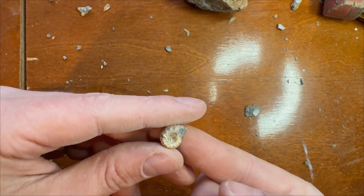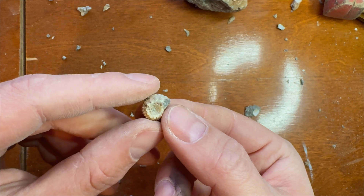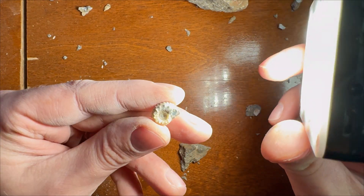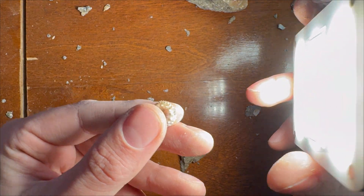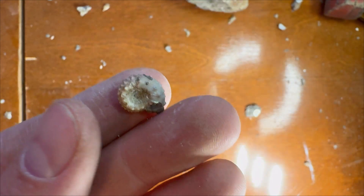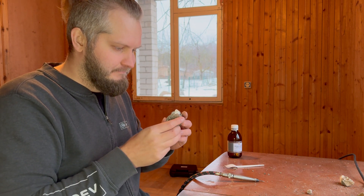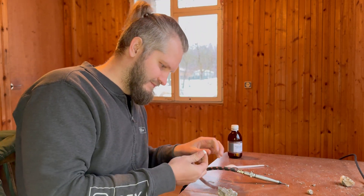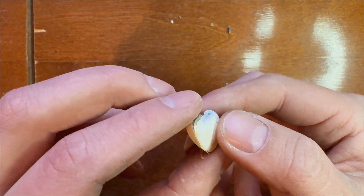Look at this one - it came out perfectly and it has some nice colors, I will show you when it's daylight because it's truly beautiful. So glad that I managed to take it out. Today's light is very poor - this ammonite is probably the best from today, one-sided, but this side came out perfect. I think I'm out of ammonites, but I have a complete bivalve which is also cool - let's take it out. This side broke unfortunately, but other than that it's cool.